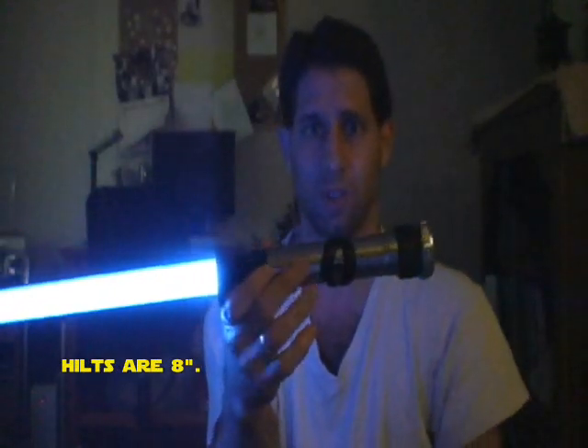That's the beauty of it. I don't remember the exact length, but I think it's like 7 to 8 inches, so it's extremely tiny — very perfect for little hands.